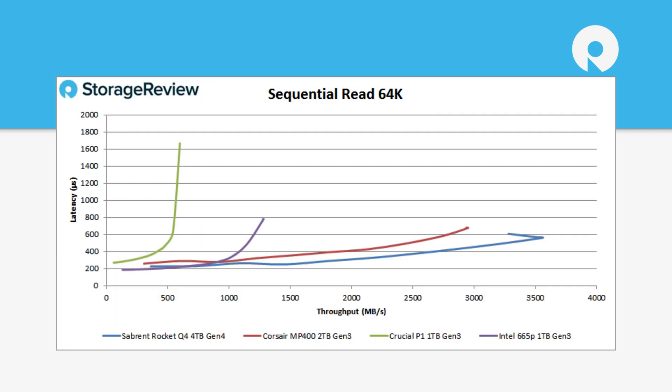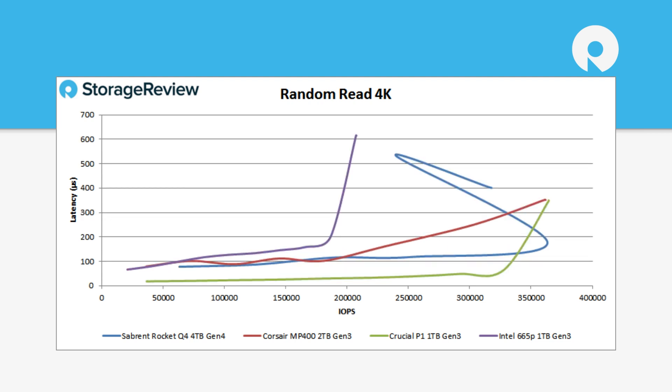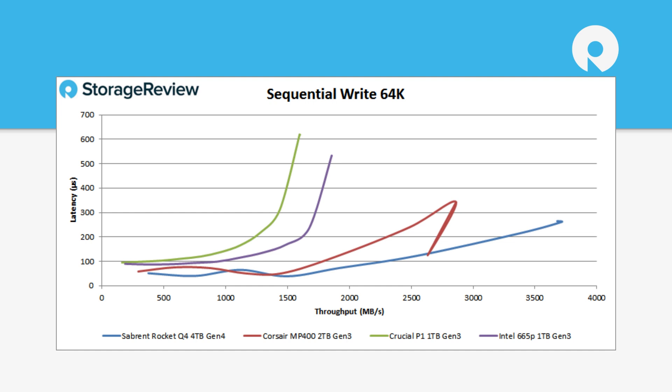In sequential read — still testing at 1% partition size, so you can't compare this to tests on non-QLC consumer products — it tested a little bit above 3,500 megabytes per second, which came out ahead of the pack. Those early-gen QLC drives are looking pretty brutal at this point; they looked bad at the time, but now they look really bad. In random read, it still leads the pack at in excess of around 360,000 IOPS, although the Crucial P1 did have a lower latency profile. The Sabrent does get a little misbehaved at the tail end. In sequential write, it also did significantly better than the others in the pack, coming in in excess of 3.5 gigabytes per second.